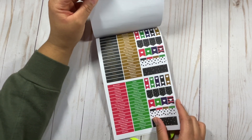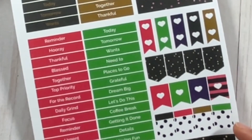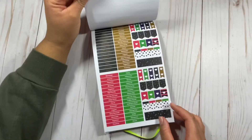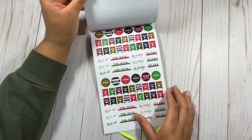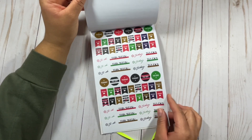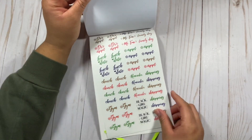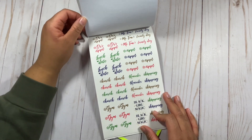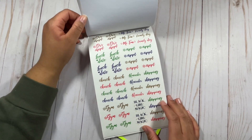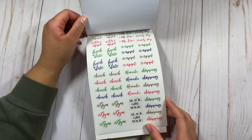Now we're getting into the more functional stickers. You have stickers with different words on them — today, tomorrow, once, need to, places to go, grateful, etc. We also have to-do list type stickers here as well. I love when they throw those in. We have flags and to-do stickers. I've been loving when a sticker looks like it has script on it, so I love that this has doctor's appointment, lunch date, and more. I often use these stickers for different to-do lists and appointments in my planner.